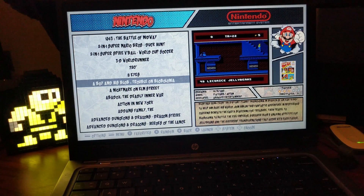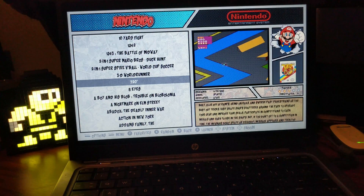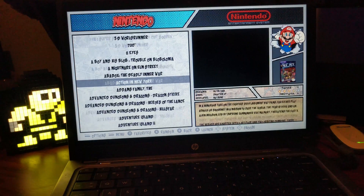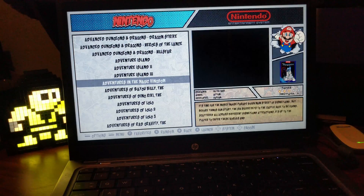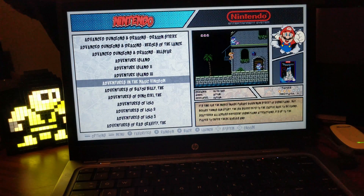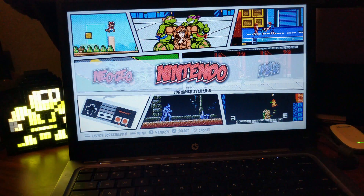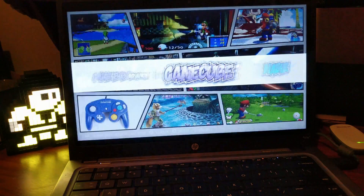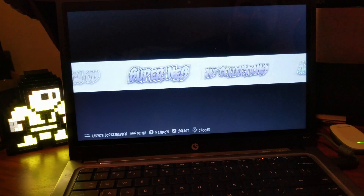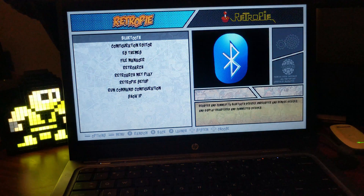I was able to scrape and get the videos on the side, so every time you go to a different game that I've scraped, you get a little preview. As you can see, it's just like Emulation Station we've seen on Windows, or if you're familiar with RetroPie on Raspberry Pi — that's exactly what this is. You can surf through and you'll have your RetroPie system configurations and all that.